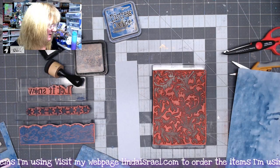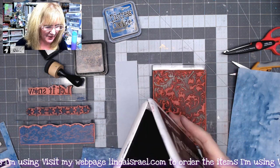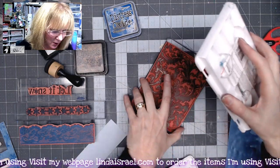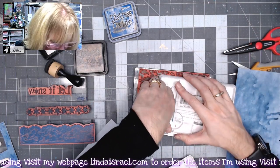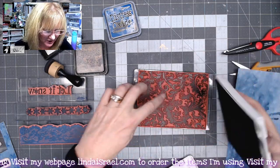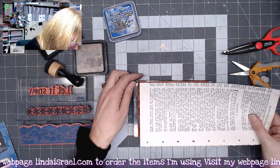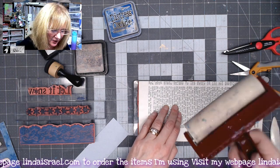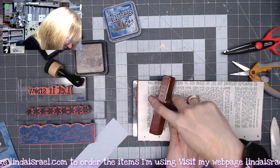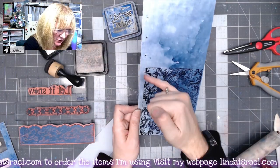I have the botanical fern stamp from Beeline Designs and I want to ink this up. I've got my Archival Ink Jet Black, and because this is a big stamp I'll remove the lid and make sure I'm getting great coverage — pressing hard and rotating until the whole thing is covered with ink. I'll line my paper up with the edge, lay it down, hold it in place with a brayer to get that image all the way onto my paper.